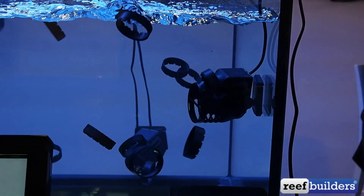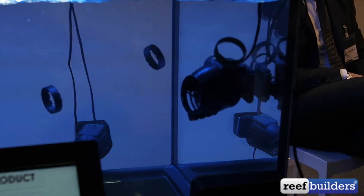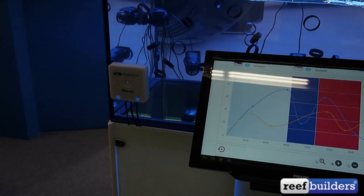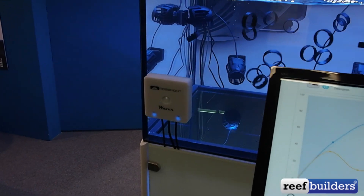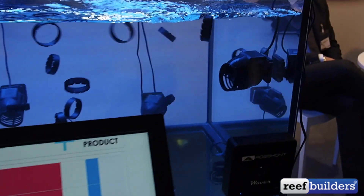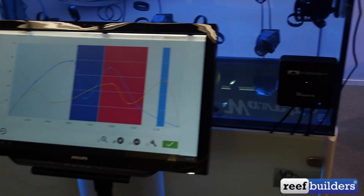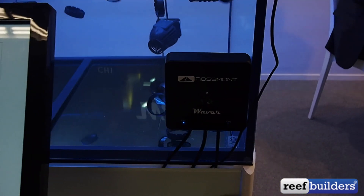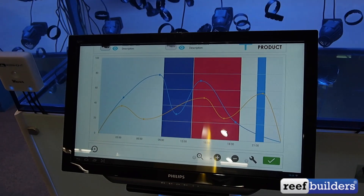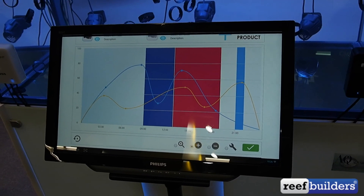Rossmont's Mover MX4100 actually probably packs the highest value in terms of water flow per dollar. You can get a Mover MX4100 in a pair for about $210 and the Waver is only another $200. So for $400 you get 8,000 gallons of controllable water flow. Not only is this thing a controller for the pumps but it's all wireless so you can quickly and easily control your water pumps through the Wi-Fi application for Rossmont movers.